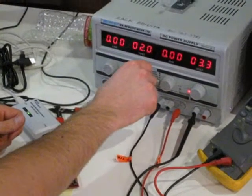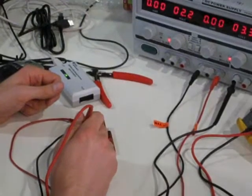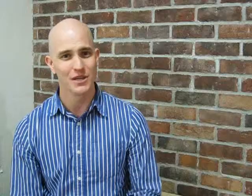Right now, the only tool available that really does this is a Benchtop Power Supply, but frankly, unless you're doing just basic electronics prototyping, using a Benchtop Power Supply is just out of the question. A Benchtop Power Supply is big, it's bulky, it's heavy, and you have to plug it into the wall.